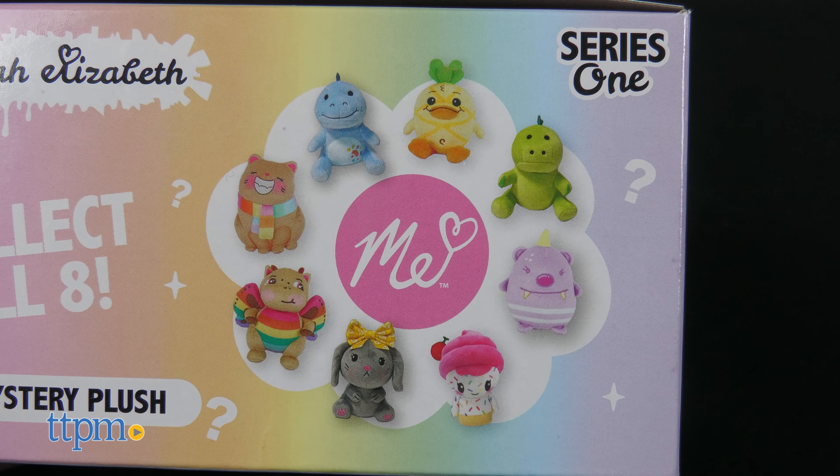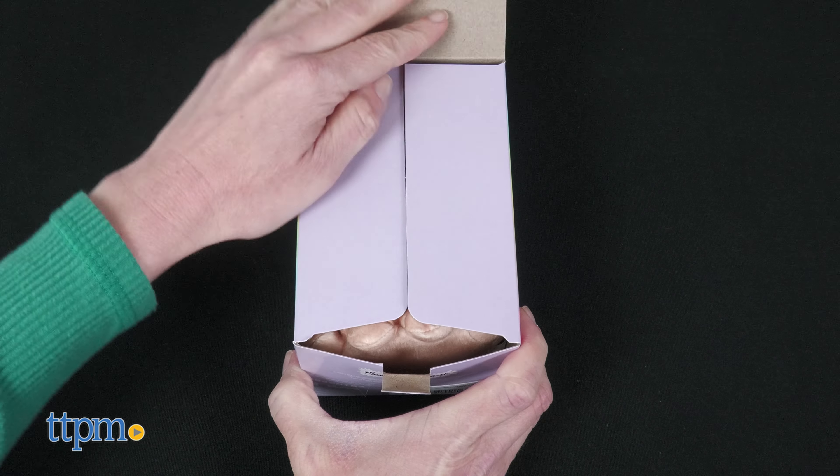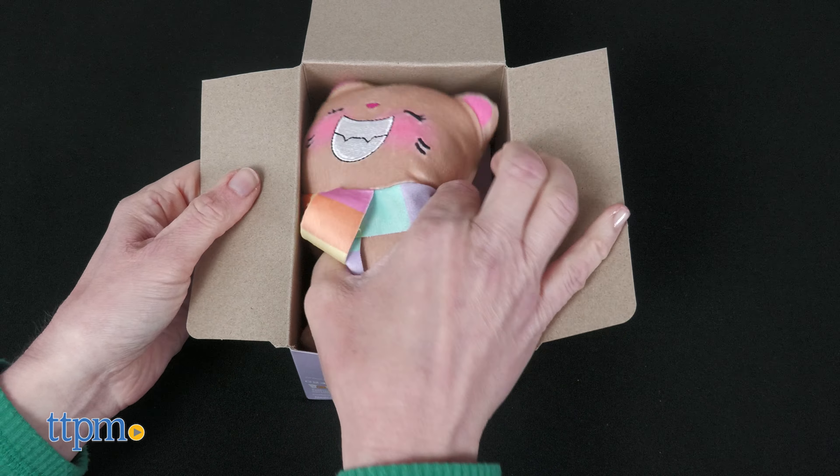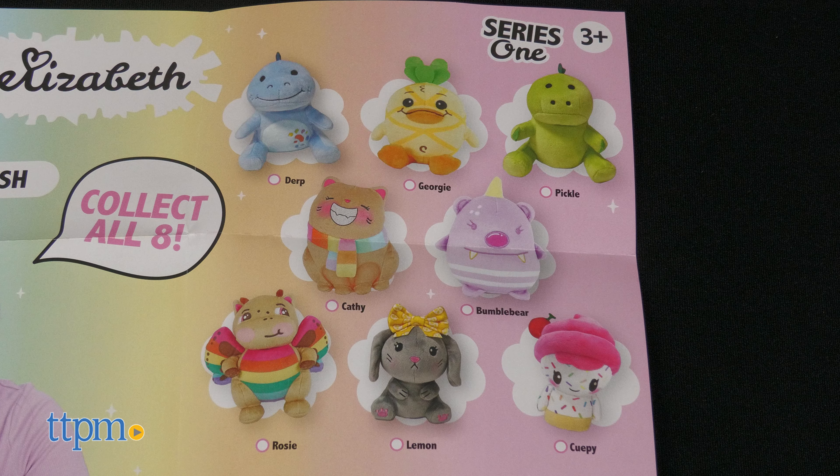Each huggable plush toy is packaged in a blind box, so you won't know which super soft and squishy character you're getting until you open the box. Keep track of your collection on the collector's guide. Which one is your favorite?